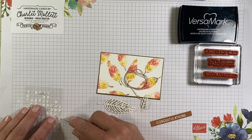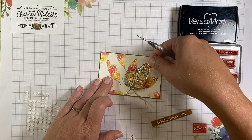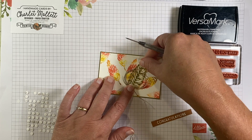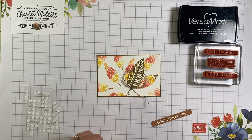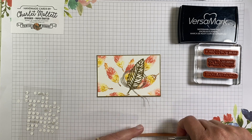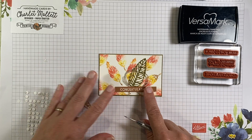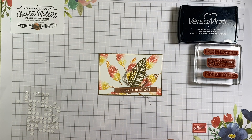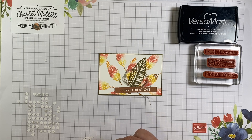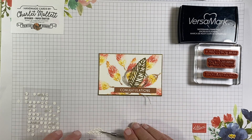And put this first leaf thereabouts, nestling into some of that white space so that we get the most contrast behind that leaf. Let's determine where we want this Congratulations before we put this other leaf down. I think the Congratulations looks pretty good right there, so this other leaf will maybe nestle right in there. That's typically how I lay out cards — I start to play with elements and see where I think they look the best. There's no right or wrong answer on where you want to put them.